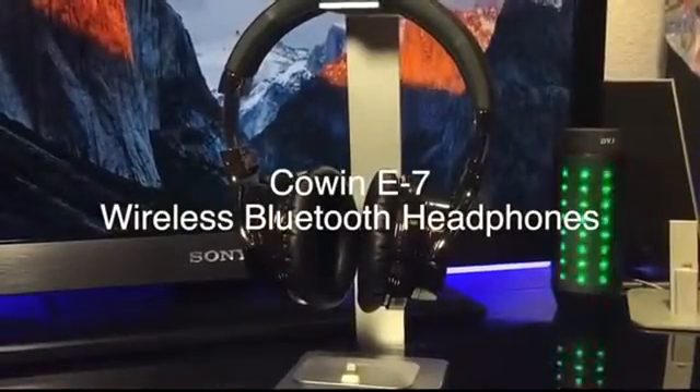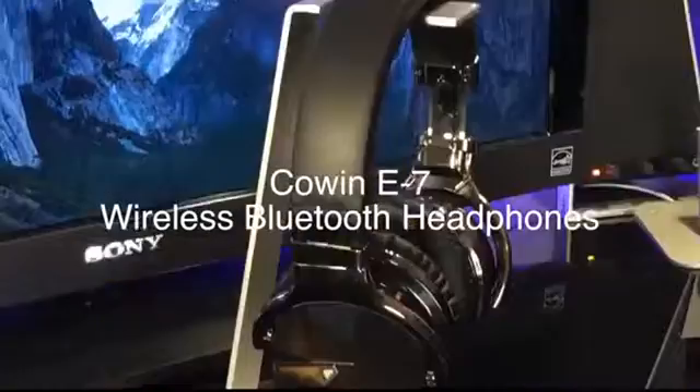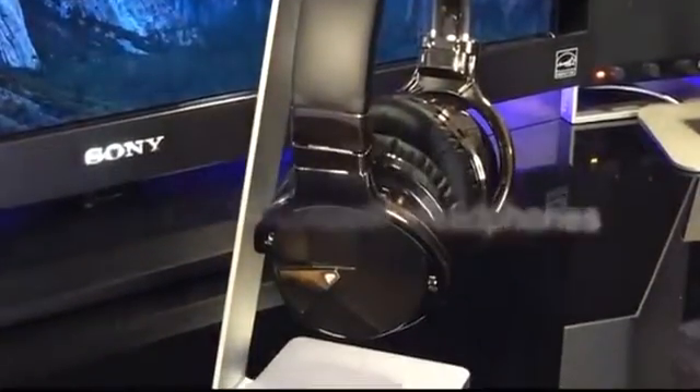Hey guys, Swift Tech here with a quick review of the Cohen E7 wireless Bluetooth headphones with active noise cancelling.